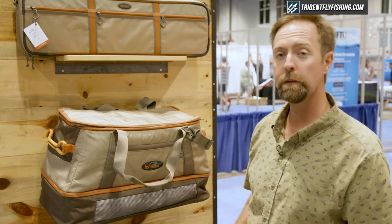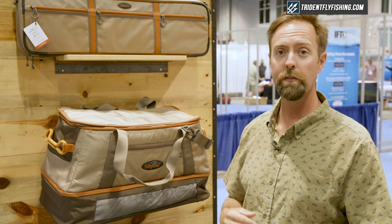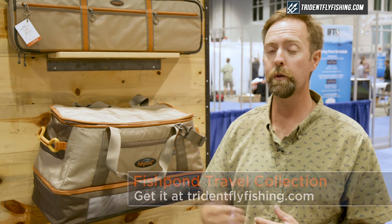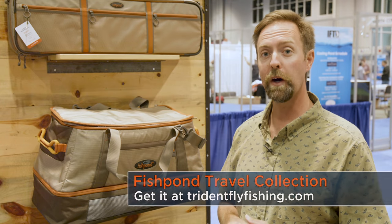It matches in line with the rest of our travel gear. The Flat Tops waiter duffel is a really great piece for anyone that's moving between the house and the water, or moving between their home and a destination. Check it out at tridentflyfishing.com. Thanks for watching.